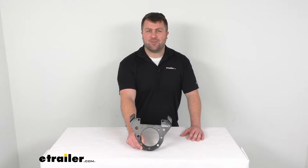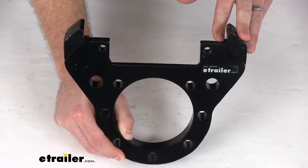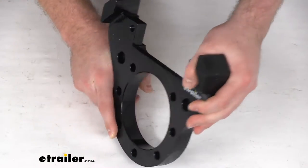Hi there, I'm Michael with eTrailer.com. Today we're going to take a quick look at this replacement mounting bracket for your Kodiak disc brake calipers.